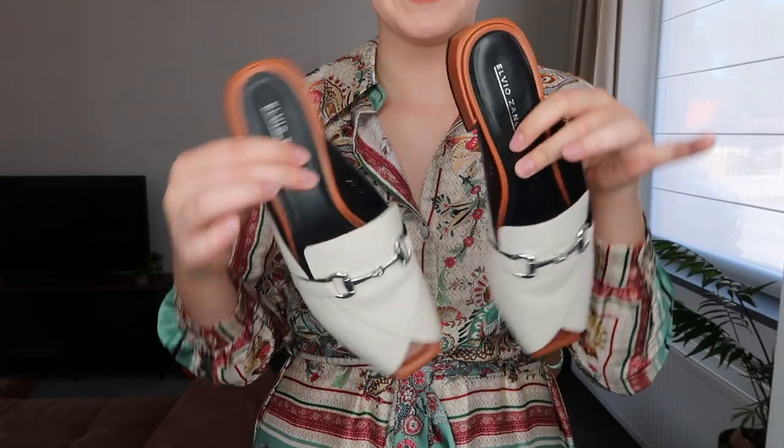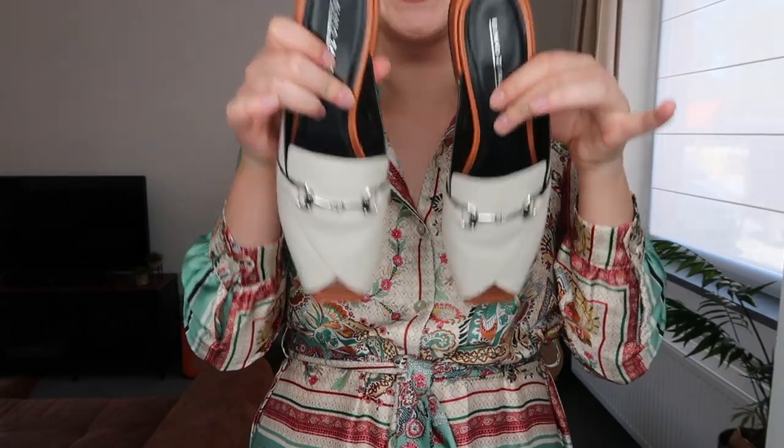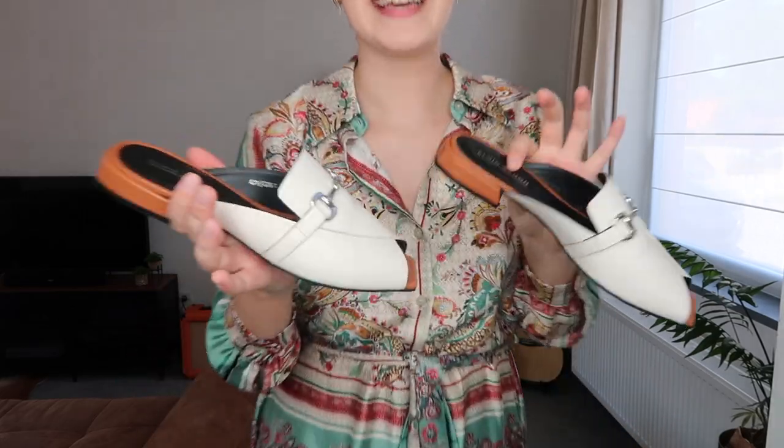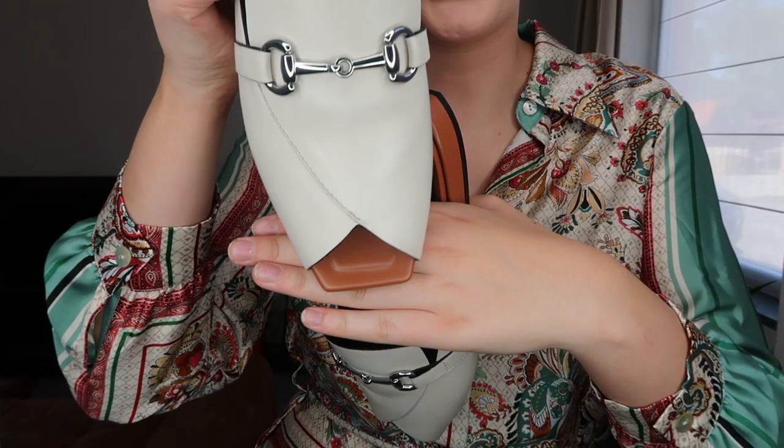Next up are these little babies — again with the LVO Zanon brand. These are cute little slippers, a slip-on type of shoe, and I am obsessed. I really love this style. It's so classy and chic. I love that it has a square toe and an open toe design. I really enjoy this classy style with a fun twist on it. And those were my last pair of shoes.